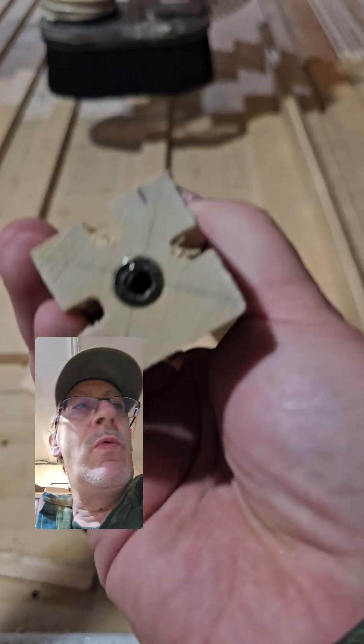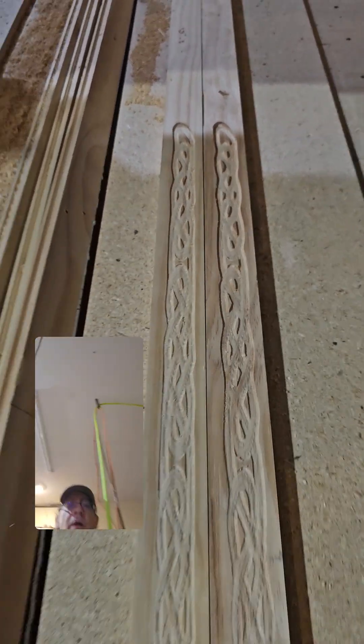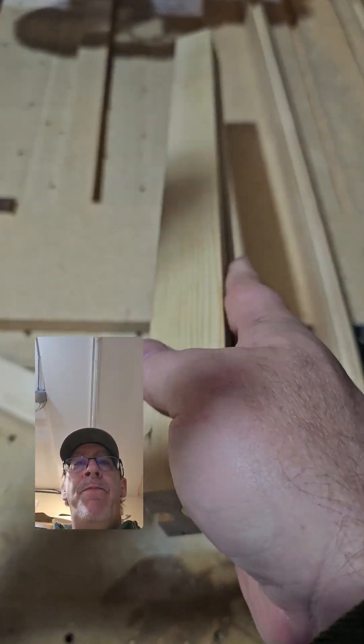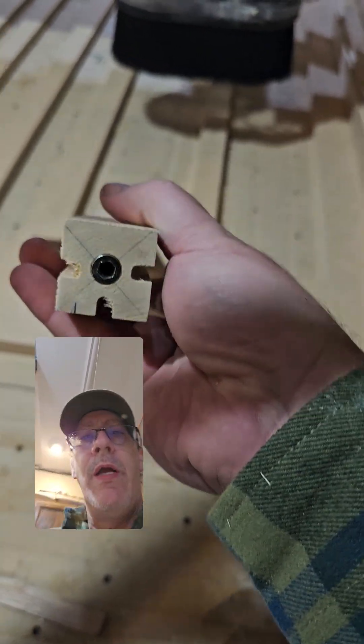These will be the side rails, so they'll go in like that, and then the front rails, which I did a little bit of a 3D relief carving on. So this would be the front of that, and then I've got a threaded insert and we would screw this in.